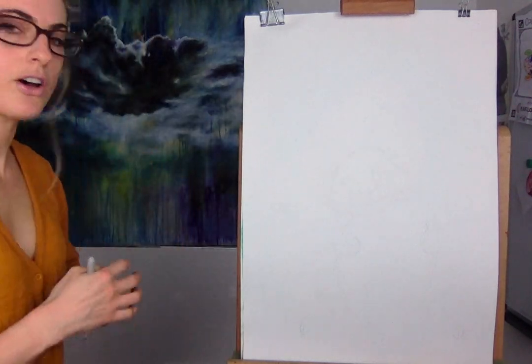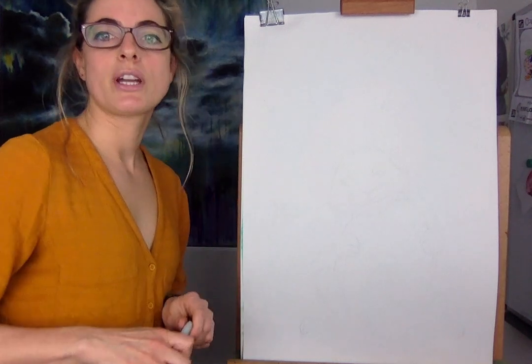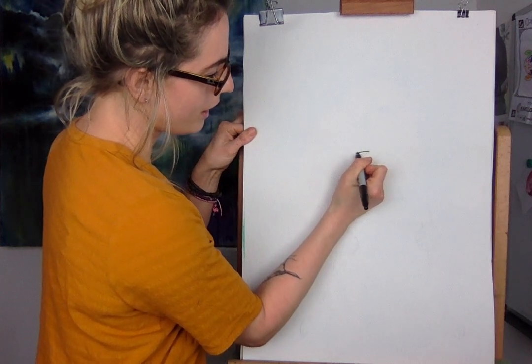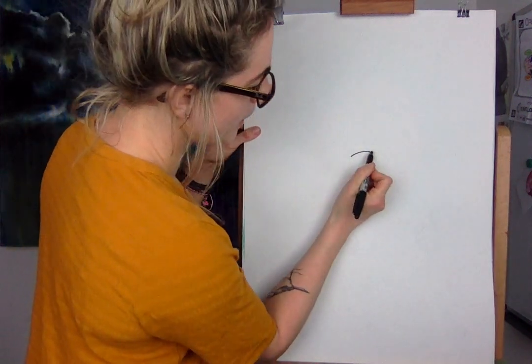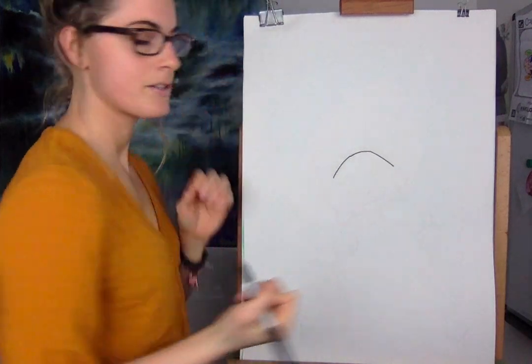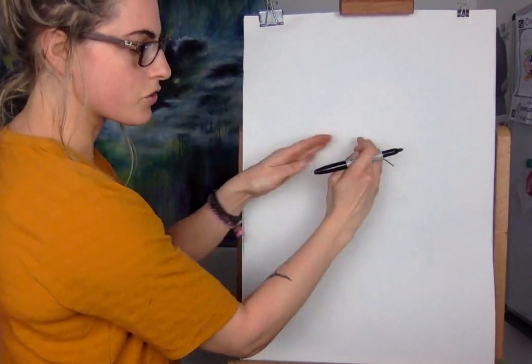So we are going to start. All you need is paper and pen — anything you want to colour in, you can. The first thing we need is a little kind of shape that's a little bit like a rainbow, and then it's almost like you're doing a rainbow and then a triangle effect.